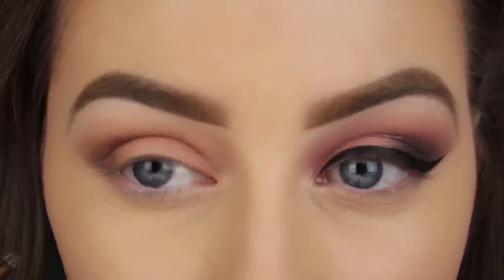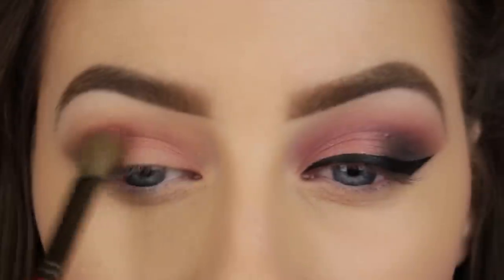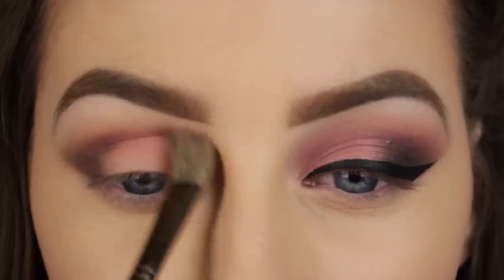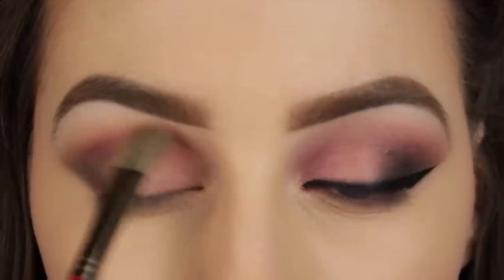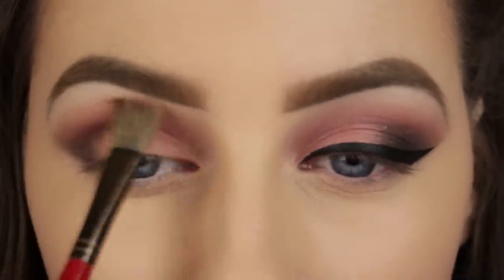I wanted the pink to pop a little more — it's becoming a bit muted — so I'm using a more vibrant pink and placing it into the crease. I'm applying it in the very same way as I did with the first dusty pink shade, so use a little on your brush at a time and use back and forth sweeping motions until the colour is nicely dispersed.